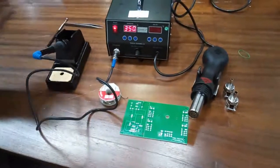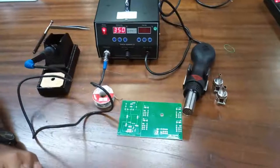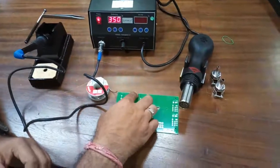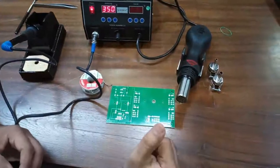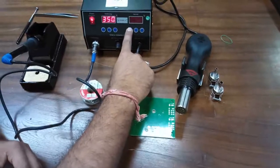Put the soldering iron back in its stand so no one can accidentally touch the hot nib. Now we will demonstrate the hot air gun. To turn on the hot air gun, first press this button.